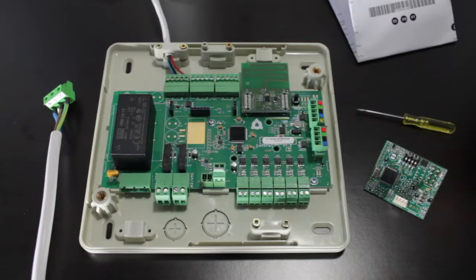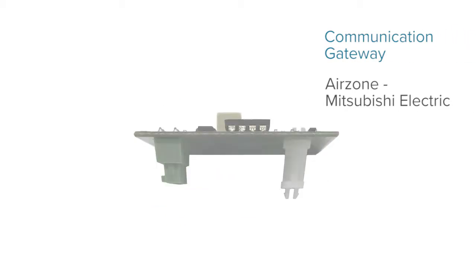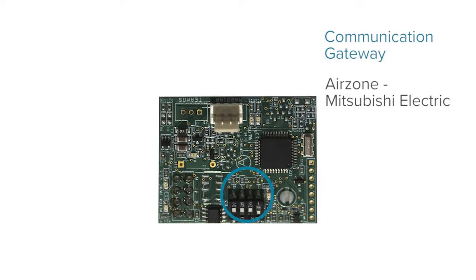In this video, we show you how to connect and configure the Airzone Mitsubishi Electric Communication Gateway. The gateway is made up of three elements: a connector for the Airzone system's main control board and a fixing post, a configuration micro switch, and a connector for the Mitsubishi Electric AC unit.